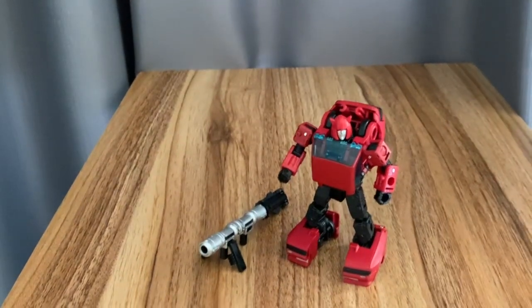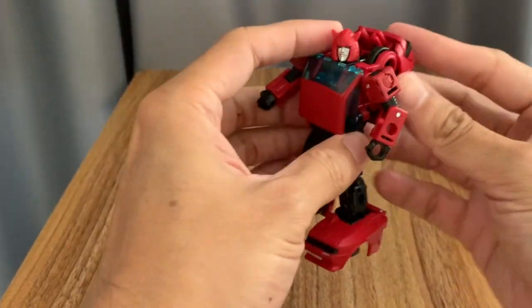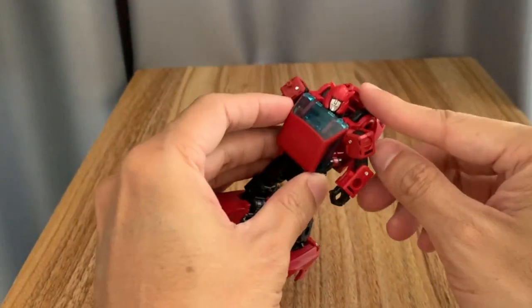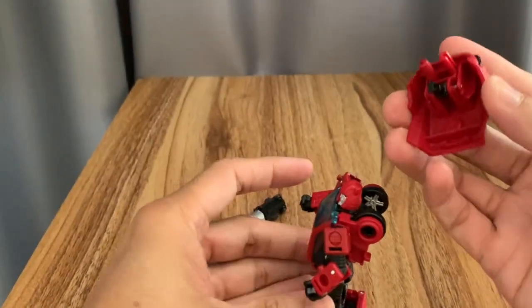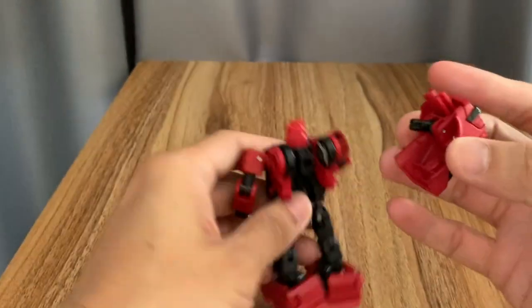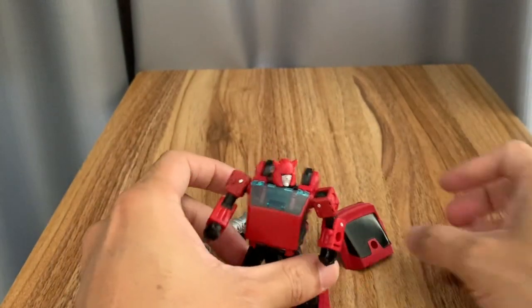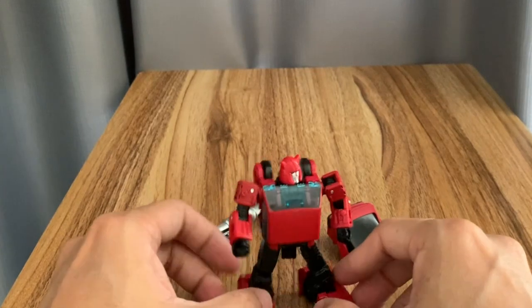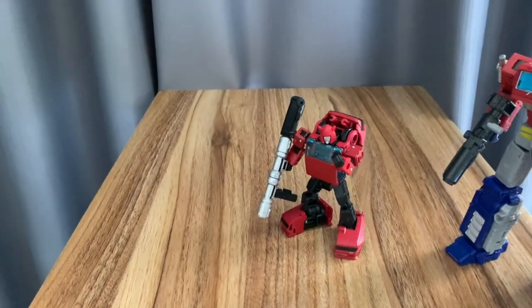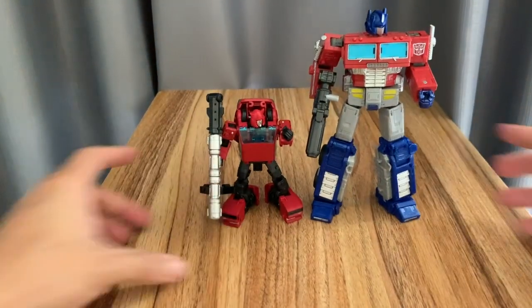The cannon splits into four parts to use in the alt mode. The backpack is a parts-former that you can remove — you could even use it as a shield, which may have been the intended design. Here he is with Earthrise Optimus Prime for a size comparison.